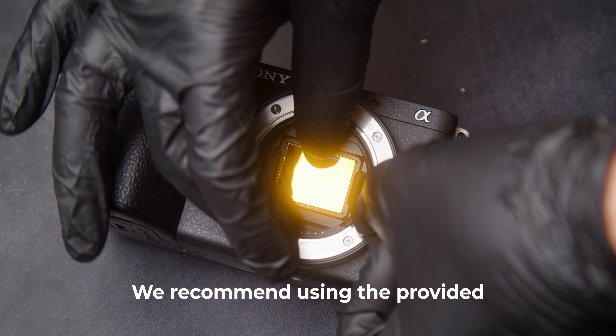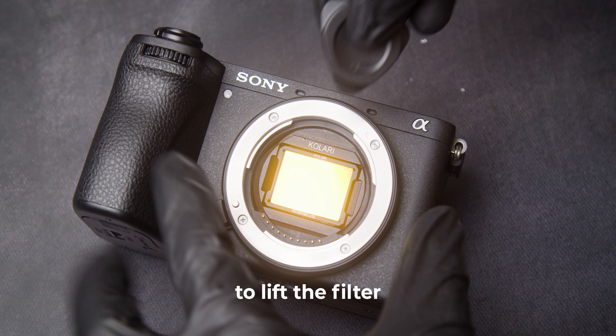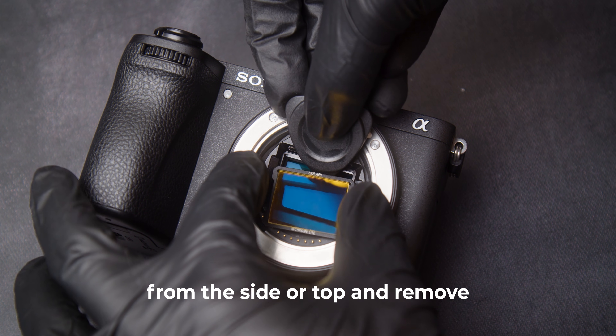To remove the clip-in filter, we recommend using the provided removal tool to lift the filter from the side or top and remove with your other hand.